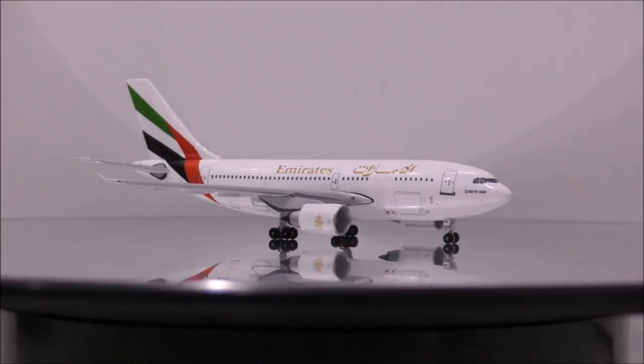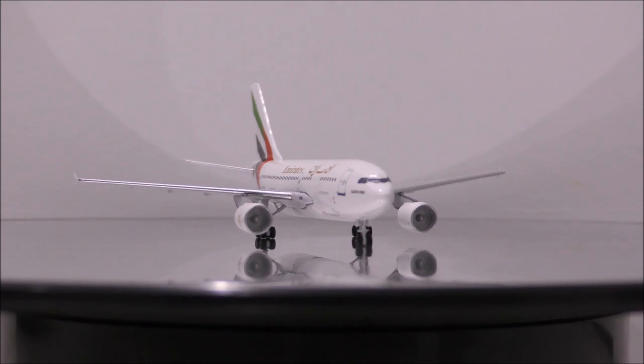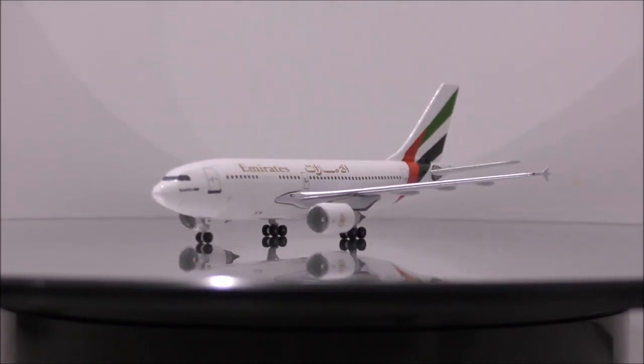Overall, this is a nice model that I recommend you guys add to your collection. This may be an old model, but it's still beautifully done.